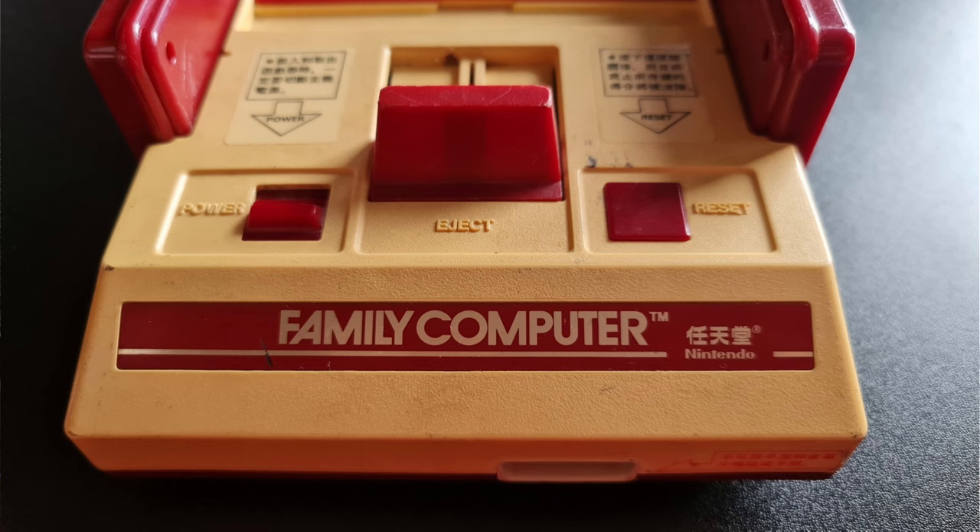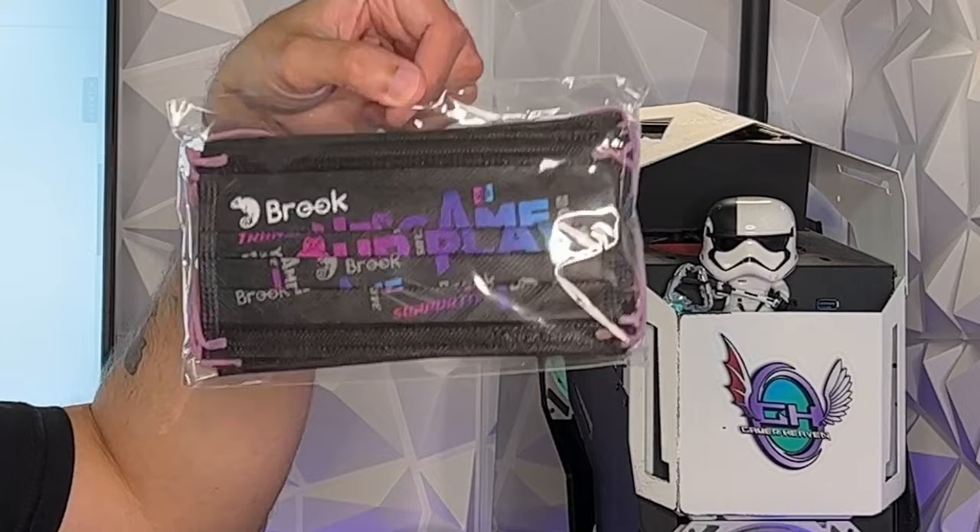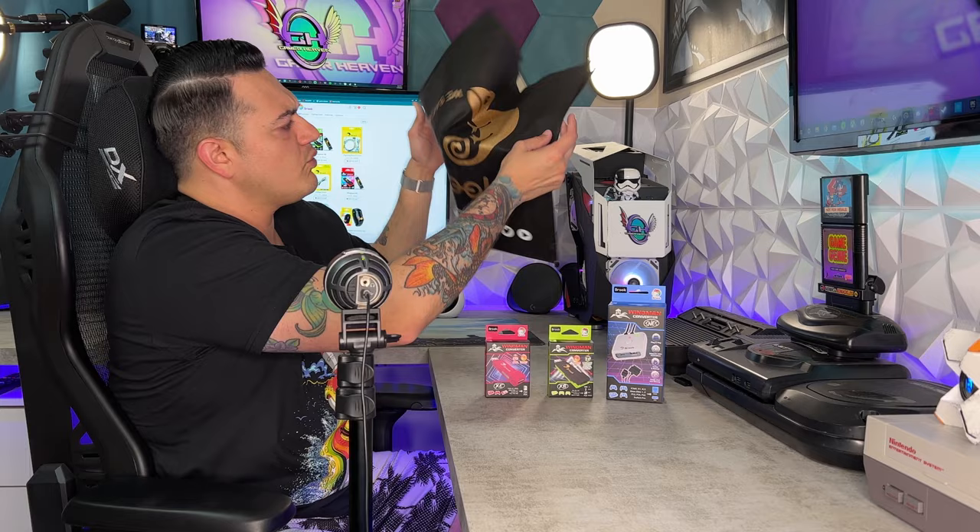I'm assuming they're talking about the SNES because the Japanese version of the NES is called the Famicom, or Family Computer. But it does advertise on their website that this works with the US, European, and Japanese versions of those consoles. They also sent me a pouch of face masks — very thoughtful — and a nice little knapsack with their logo, a little gecko on there.